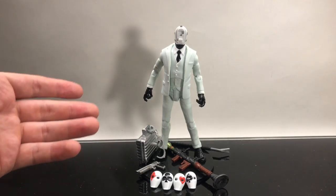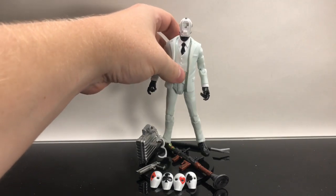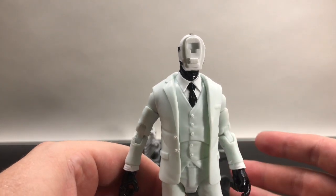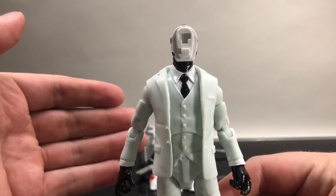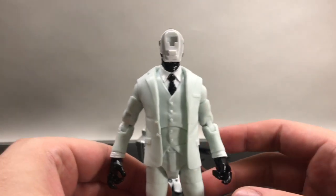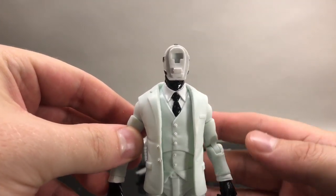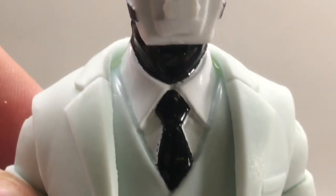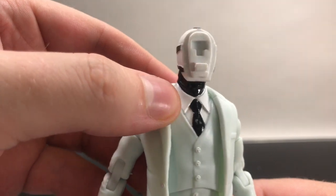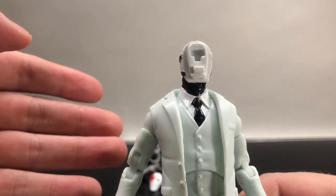How does it feel in comparison to other $20 price point figures like Marvel Legends and DC Multiverse? It's actually pretty spot-on. The figure itself — I removed all the face plates so you get a blank head. Other figures in the 6-inch line come with separate face portraits, but this one just swaps out the face plate. I'm digging the jacket and the suit, I like the color. There's not a whole lot of paint, and what is painted is a little sloppy — looking at the black tie around the white collared shirt, it does bleed a little bit.